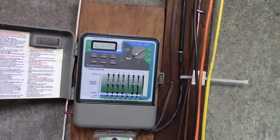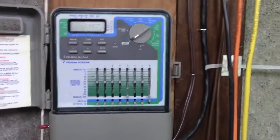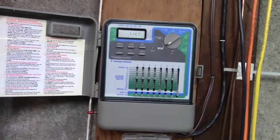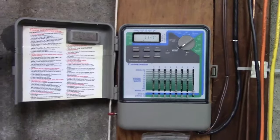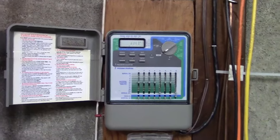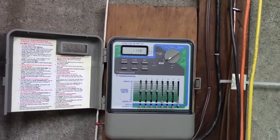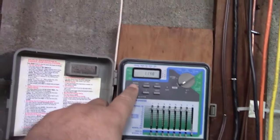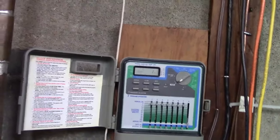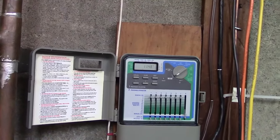Here is my sprinkler timer. Everything is ready to go as it is. I have seven zones; the eighth zone is off. Zone five is also off because I don't really use that zone anymore. I'm going to move the sliders up to the two-minute mark just so we get some water through each zone without it taking a lot of time, and then I simply press manual and enter. And water is flowing, so let's go outside.